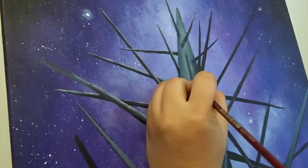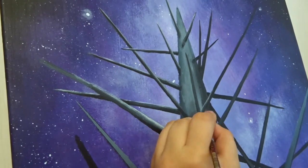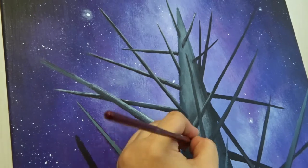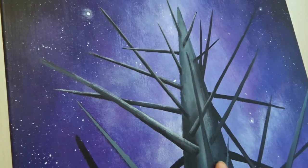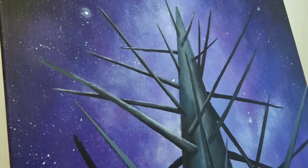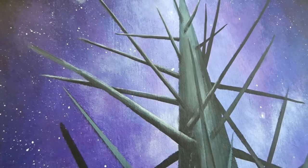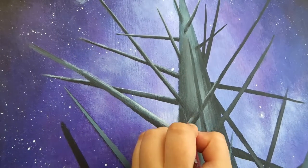My idea was to paint a spaceship traveling through a light nebula. So I needed to create some kind of light and shadows on the hull of the spaceship. I used a little bit of white, black, and Prussian blue. Prussian blue goes really well with metallic surfaces when you mix it with a little bit of black and white.